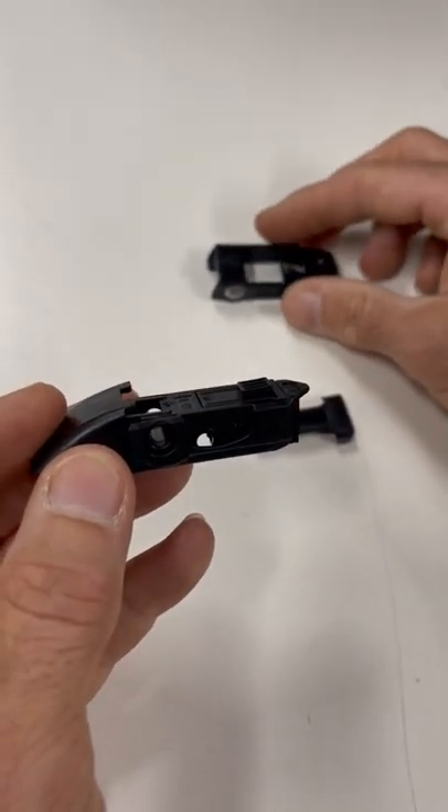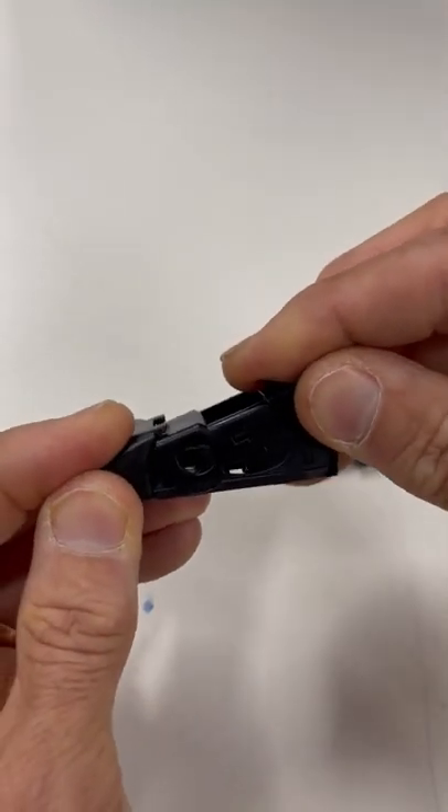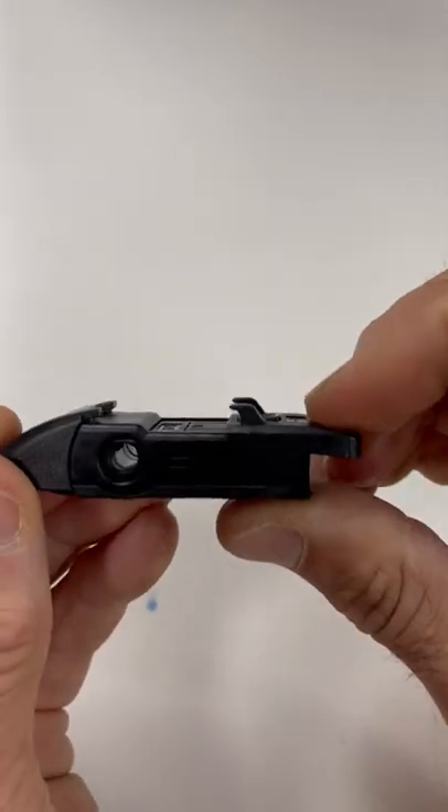We grab our next adapter, which is the M3PH adapter. This one actually inserts at the front of the adapter. We push down until we can get it back level there. We've got a little tab we need to get under at the back, and then we just lock forward, and that locks that in place.